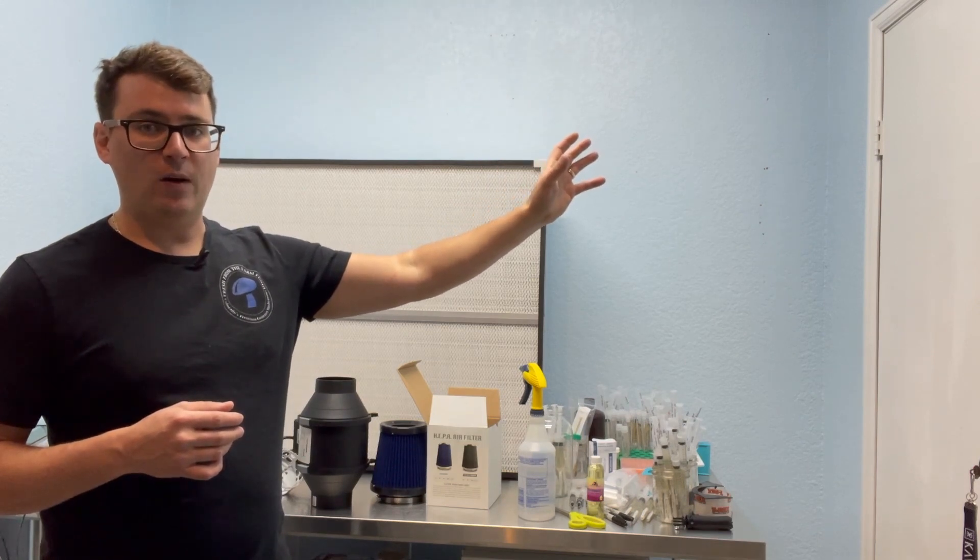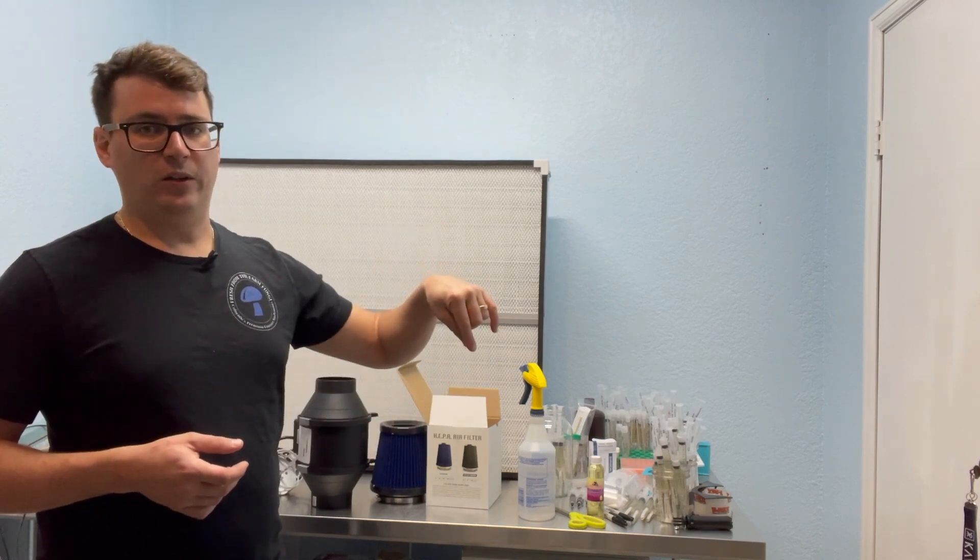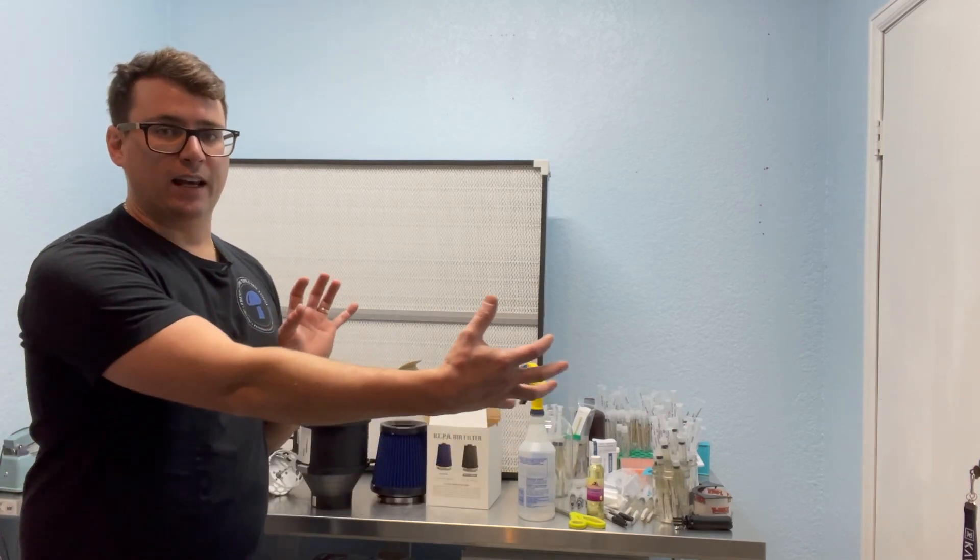I did a video not too long ago — I'll post the card if you want to check it out — on the reasons why you would need positive pressure in your lab. I'll also post the link in the description. The idea is that you generate enough pressure inside your laboratory that it keeps bugs and other contamination from entering, because all the cracks, crevices, and doorways will have air flowing outward.